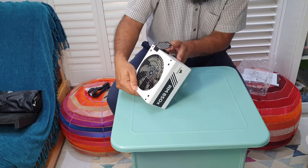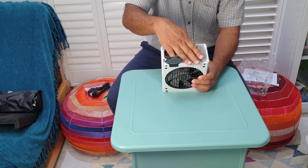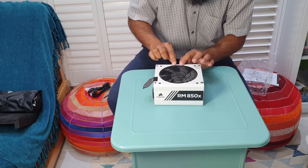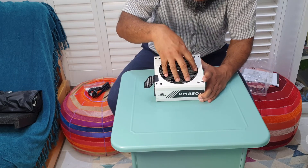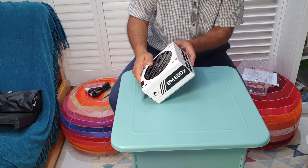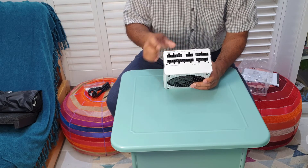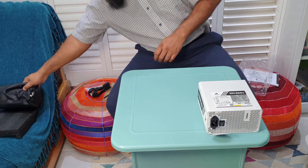Looking at this, there's plenty of airflow — it's got a good grill area. I think it sucks air in and cools it by bringing hot air out. I like the way it's finished off. That part I thought was separate is just a little grill that fits from underneath. I wouldn't recommend taking these apart. The peripherals it comes with — you can see six-pin, two 24-pin connectors.